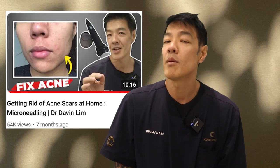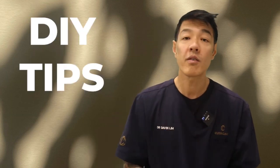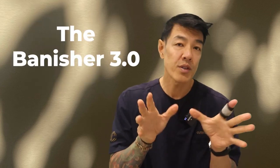Last year you might have seen my video on the Banisher 2. Well, now they have a new version called the Banisher 3.0 — an innovative at-home microneedling company that I've been recommending to my patients for well over a year now. So what's new?